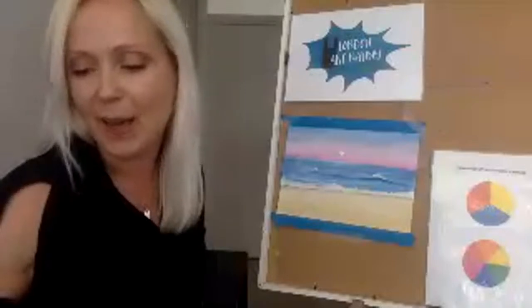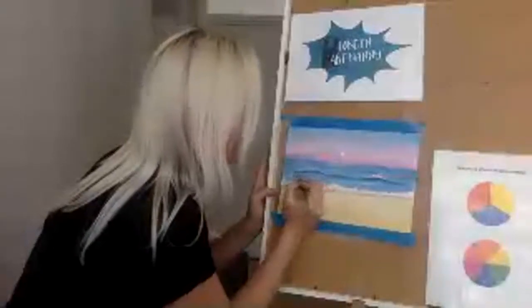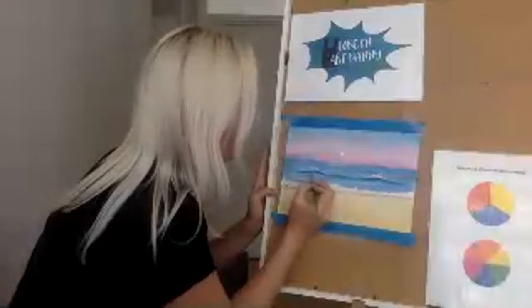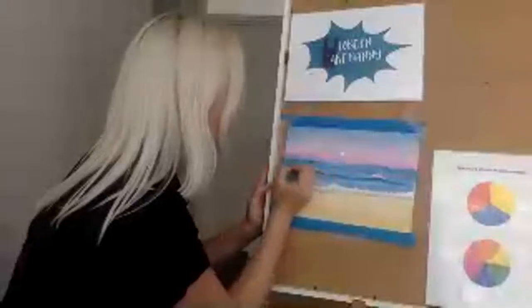Another thing I always teach in my art classes is: when you're painting, have fun with it. Sometimes it works out, other times it doesn't turn into anything — don't take it too seriously, you will learn as you go along. Be happy with yourself when it works out, and be compassionate with yourself when it didn't turn out exactly the way you wanted. I added a tiny bit of black to the blue to get this shade and I'm adding it to the shadows of these waves.